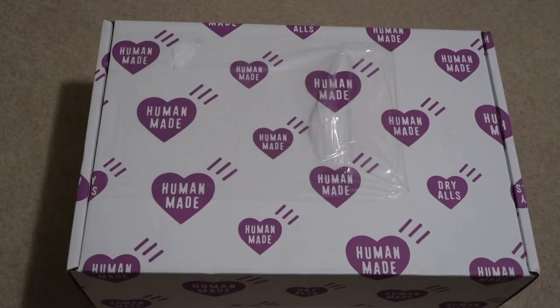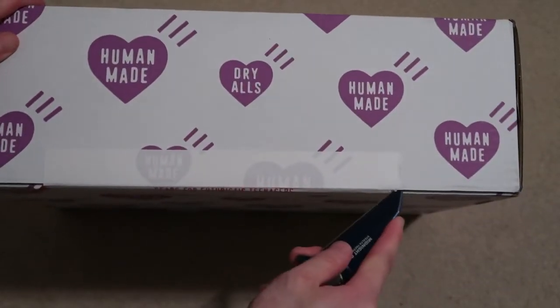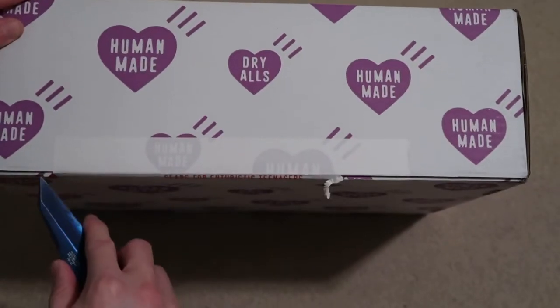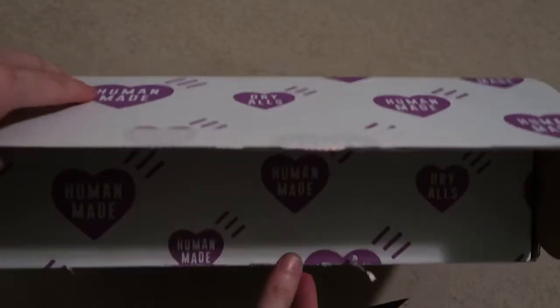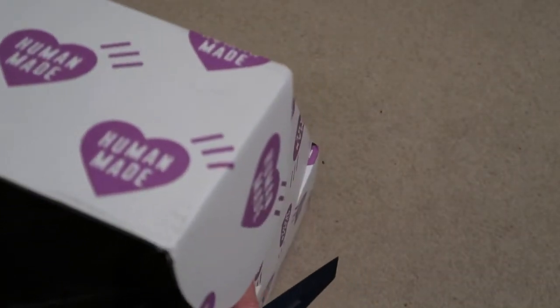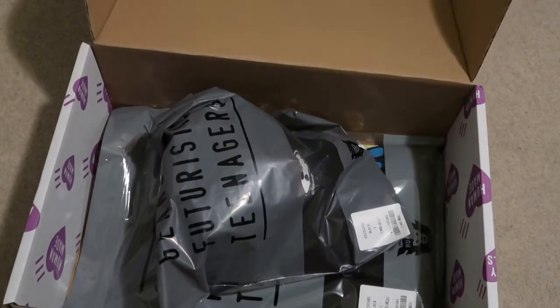New pickup from Human Made. This package took about a month to ship because this was a Verdy collab with Human Made from a while back, so I had to email them a couple times wondering what was going on with my package. Let's take a look and open it.